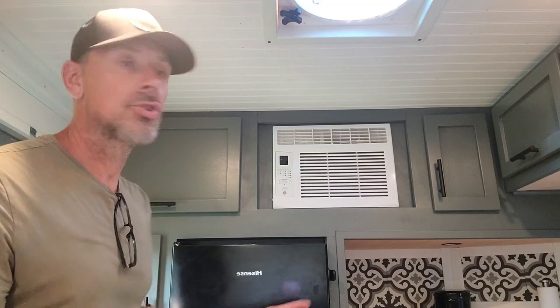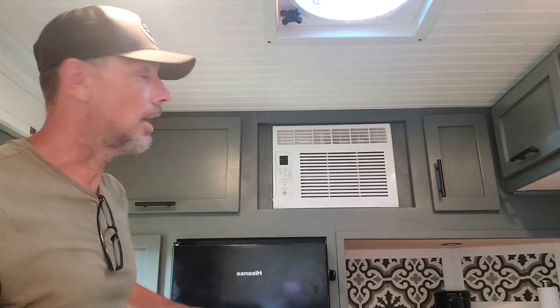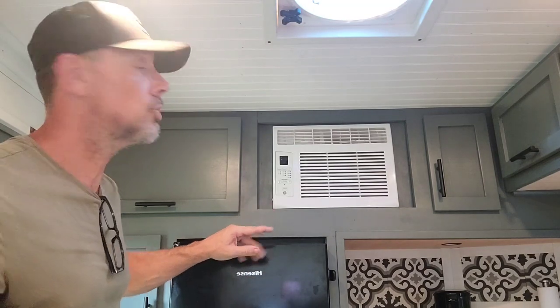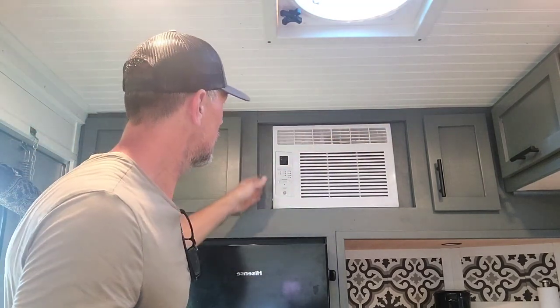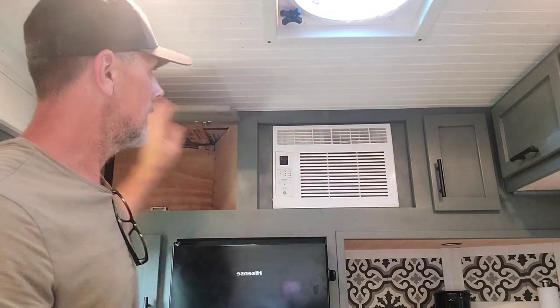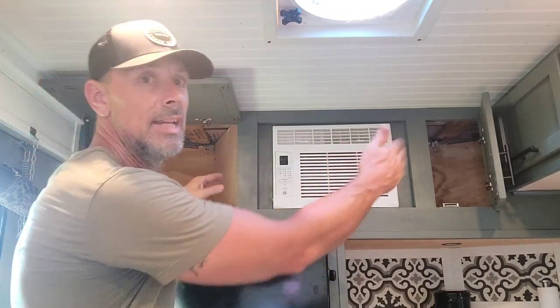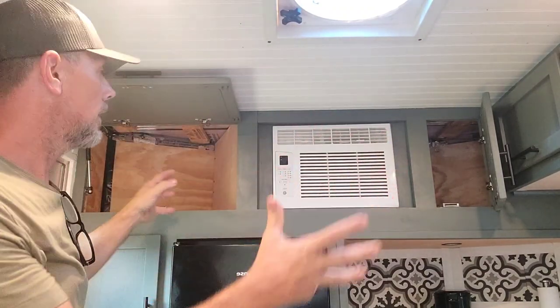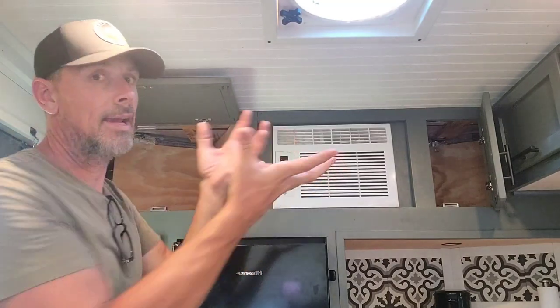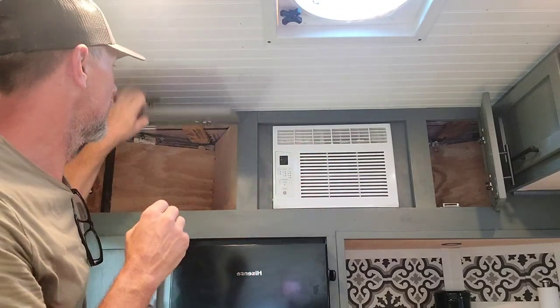So here is obviously the finished camper - everything in here is done and accessible. I have a couple of screws that come out right here, this surround behind it comes out, and when you open these up I have panels on each side that I can pull out and just pull the unit out. If it ever takes a dump, for $175 to $200 I'm putting a new one in and it's good to go.